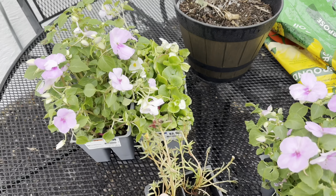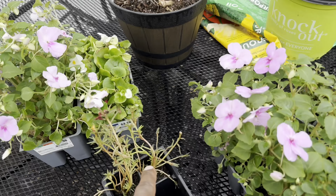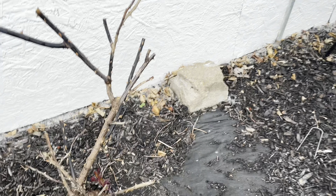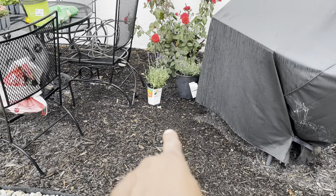I don't know if the weather's going to allow it though. Got the stuff laid out — Vincas, Impatience, Begonia. I'm going to put stuff in the smaller pots. Got a lot to do. Wanted to show you guys the rose bush — it's growing, it's coming. Give it a couple weeks, it'll get there. Love it.